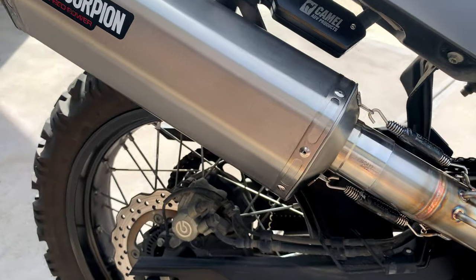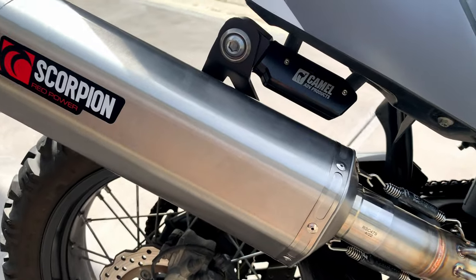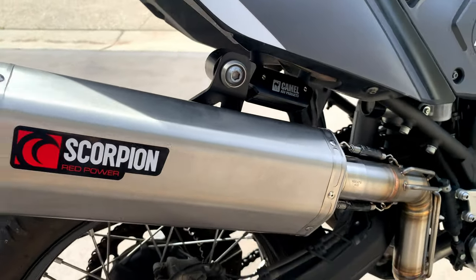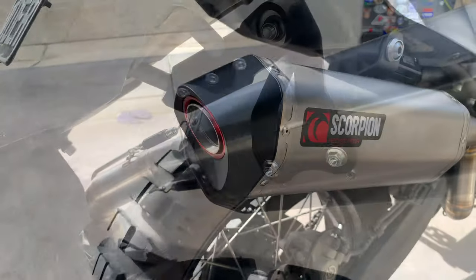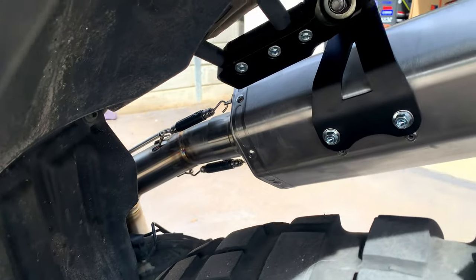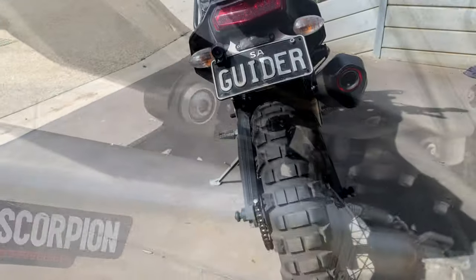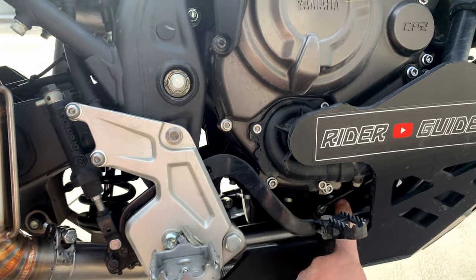Moving along up and across you will see this very high quality piece of Scorpion Red Power can. I love the red trim on that. Going underneath the seat you can see the fitting kit — rather splendid, beautifully put together by Camel Adventure. Suits the can just down to the T. That's the sensor wire that goes into the header.